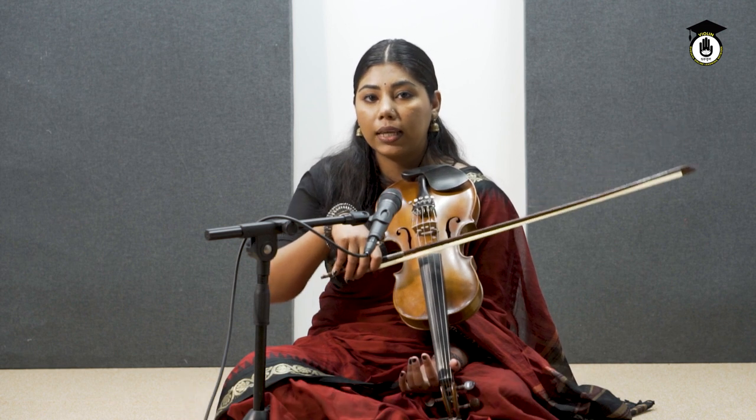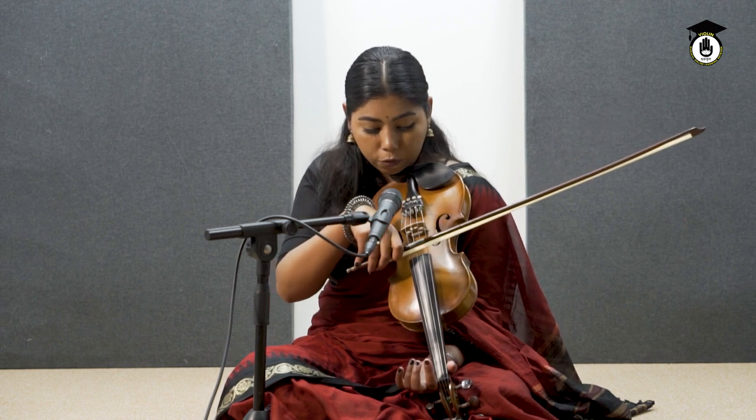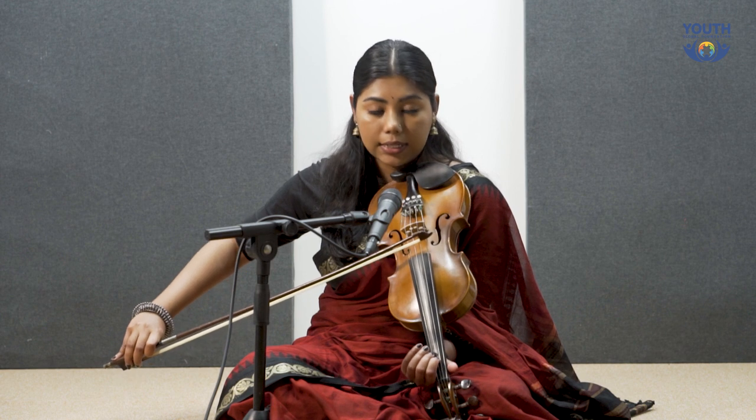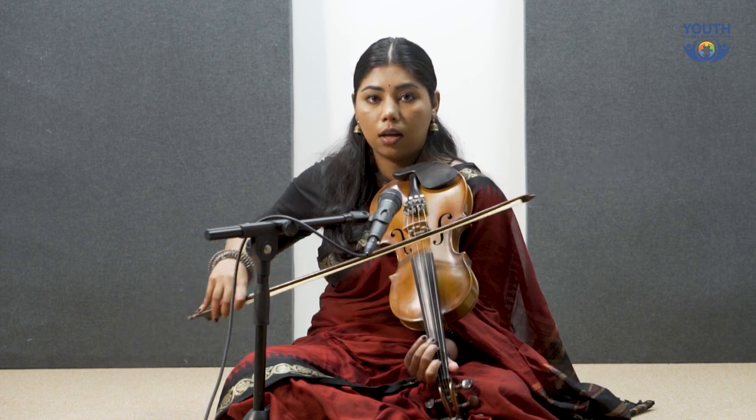We will use one bow technique, and then the two bow technique we learned in the previous lessons when we were doing the bow balance practices. So first your sa — one bow — then we did re — one bow.